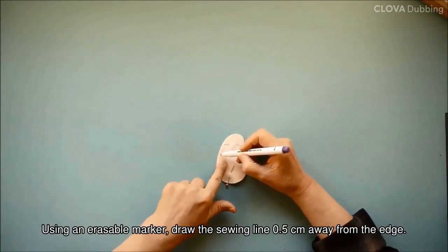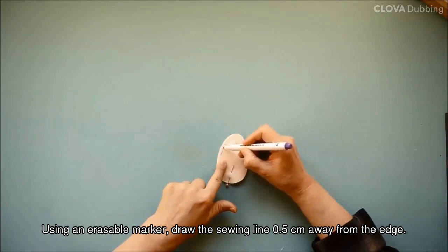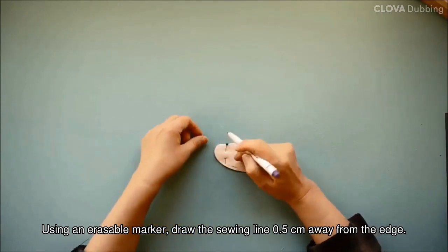Using an erasable marker, draw the sewing line 0.5 centimeters away from the edge.